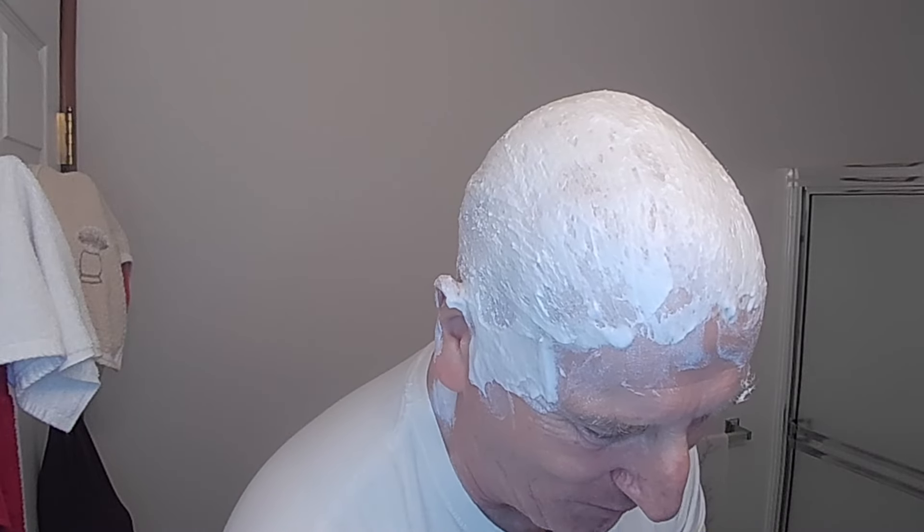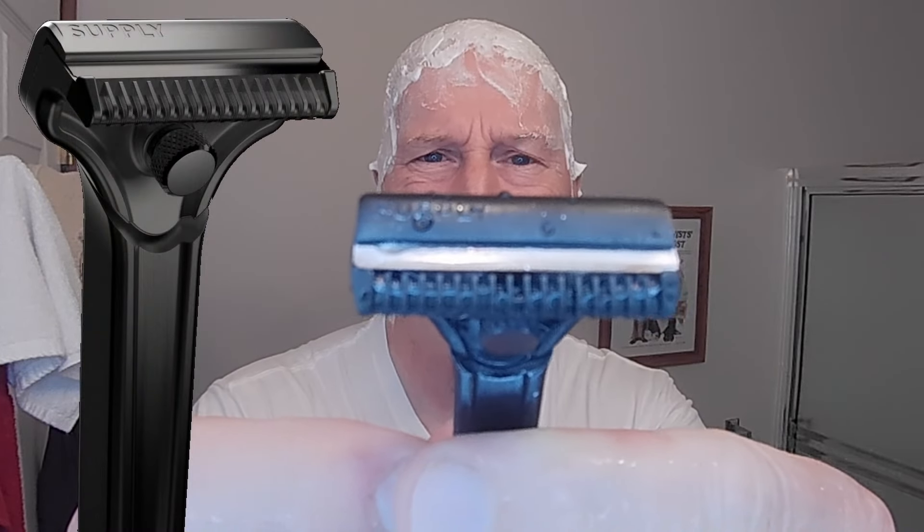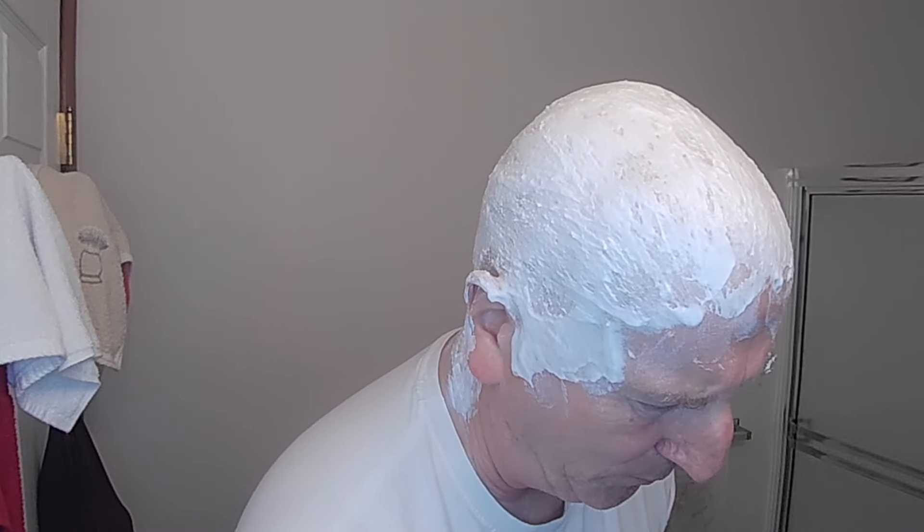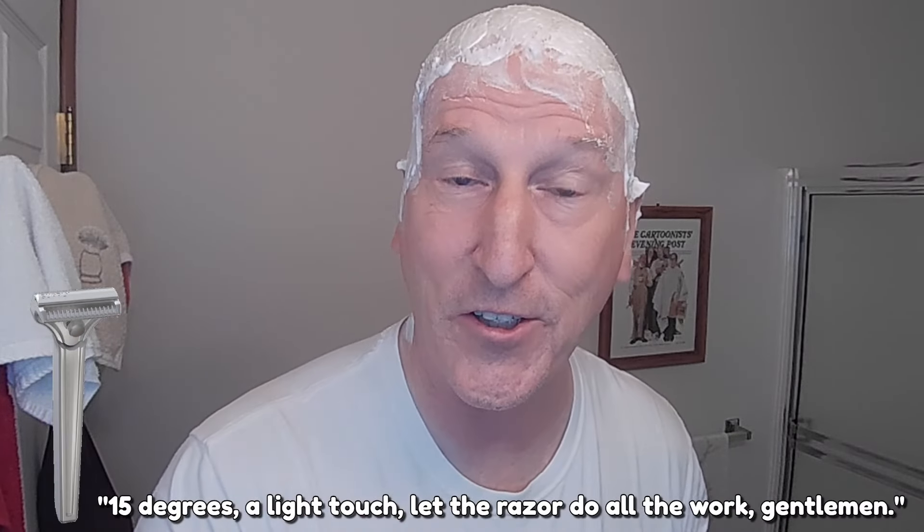I think they mostly sell at local festivals — ox roasts, fairs, summer festival sale events. I'm going to be using my Supply SE razor with the beautiful finned guard and mixed stop technology — that's what it's called. We're going to heat this up under some hot water. This is not 30 degrees, this is 15 degrees. Light touch — let the razor do all the work, gentlemen.